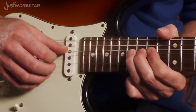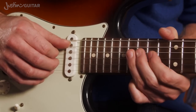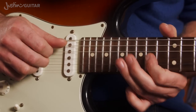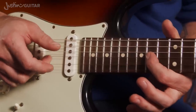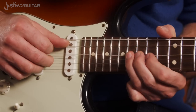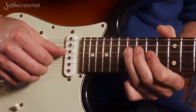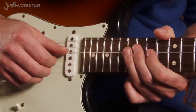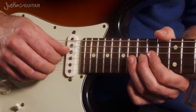Then 16th fret, tone bend release, 14th, 16th, 16th. Then there's a little muted section — muted with the thumb and the 1st finger — then the 3rd finger giving it a good pull. So the whole solo: 16th, tone bend release, 14th, 16th, 16th. That's the slow playthrough of the solo.